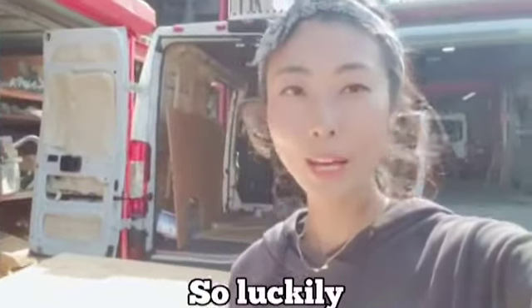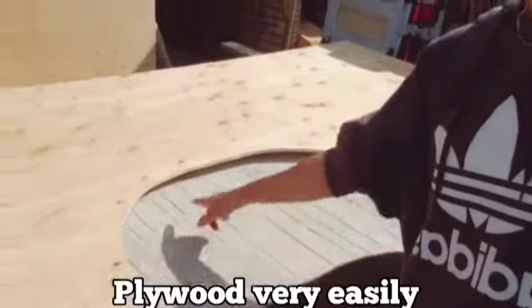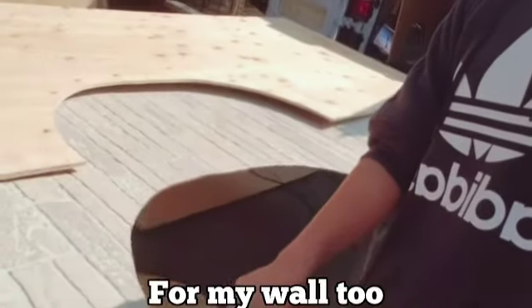Luckily we had a template for the wall, so I could cut the plywood very easily, and I cut these things for my wall too.